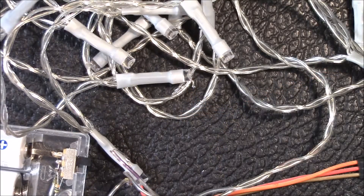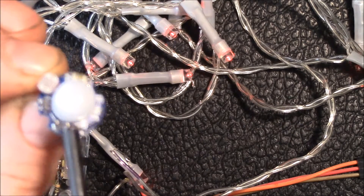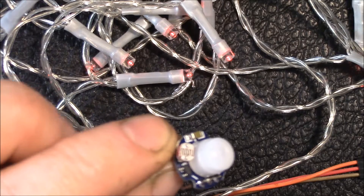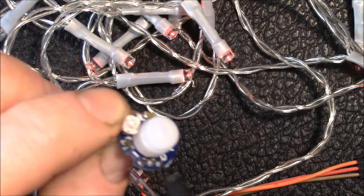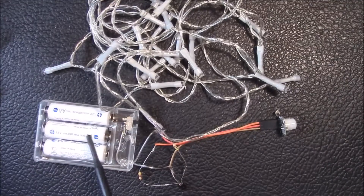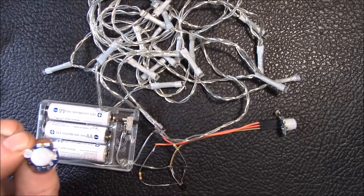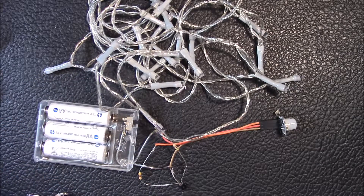I just wanted to show you this tiny motion sensor — it's the smallest one I've seen. Since I want to run this on batteries, at 50 microamps standby current this is a pretty good option. I'd like the batteries to last three or four months on a charge so I'm not changing them out often. At 50 microamps standby and LEDs only on for 15 seconds at a time — and only at night with the light dependent resistor — that should be a nice setup. Let me plug in that LDR and we'll see if it works.